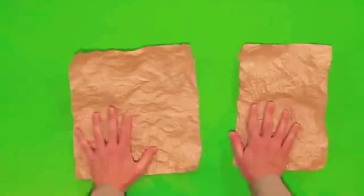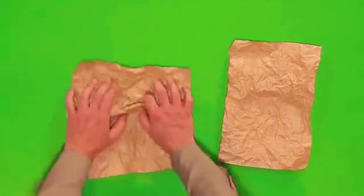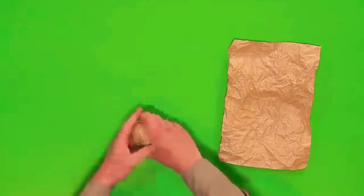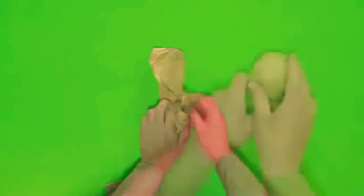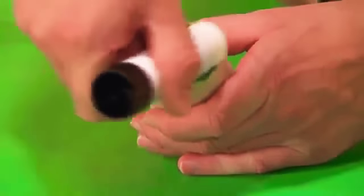First, scrunch some paper into a ball for a head. Then wrap it into another piece of paper, leaving a long piece like this for the neck. Glue the head and neck into a cardboard tube.